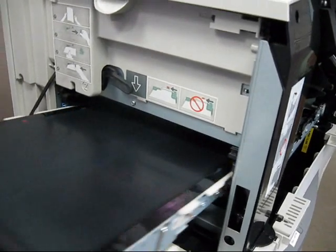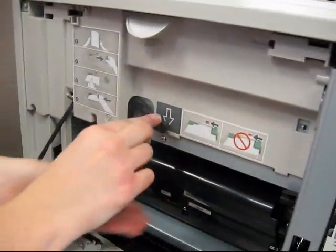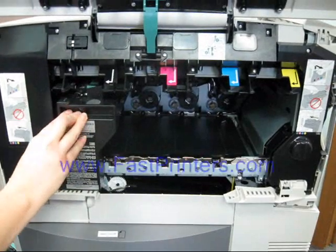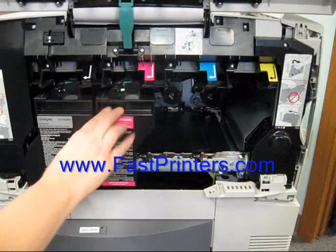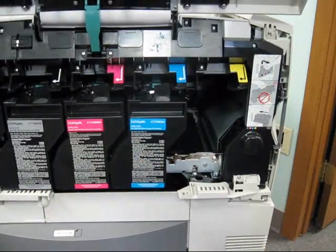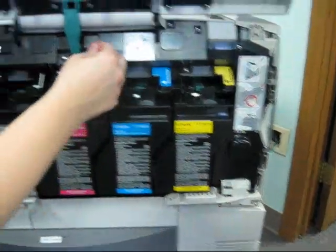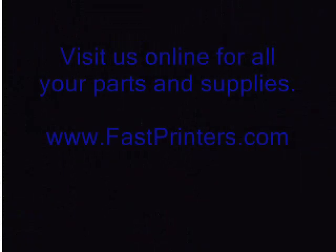Slide your new ITU into the printer. Snap it in, then throw down the lock lever. Close your door. You can then reinstall all your toner cartridges. Once you've installed all your toner cartridges, go ahead and close your front access cover. Power your printer up and the procedure is complete — it will reset the count automatically.